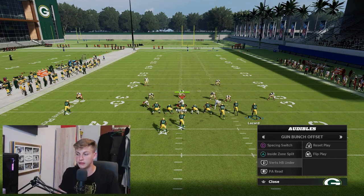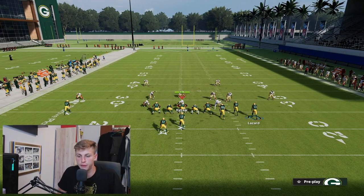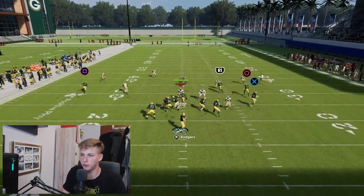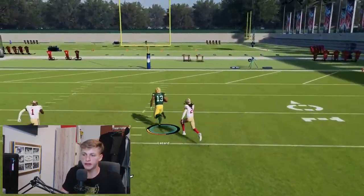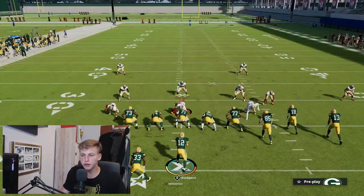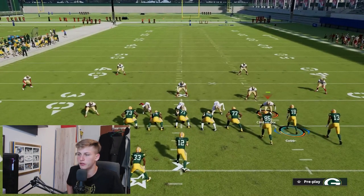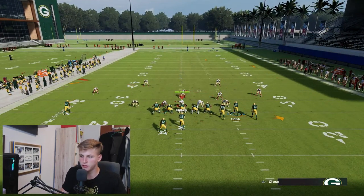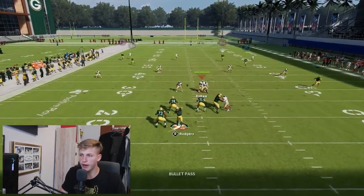Now let's get into one that everybody knows. Out of Bunch Offset, put the circle right receiver on the streak, audible to Cover 3 Buzz, block the relevant players, and you will see how the circle receiver gets open far down the field. Watch this cornerback right here — I want you to see how he reacts a little bit slowly, which allows you to throw it over the top.